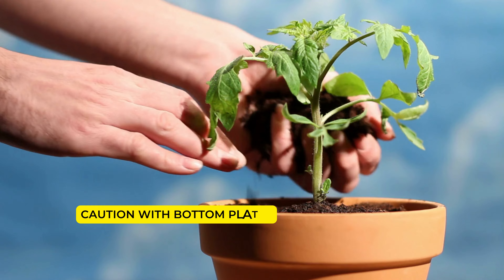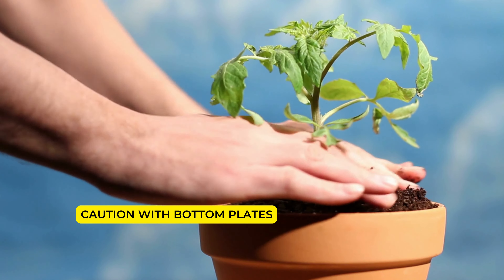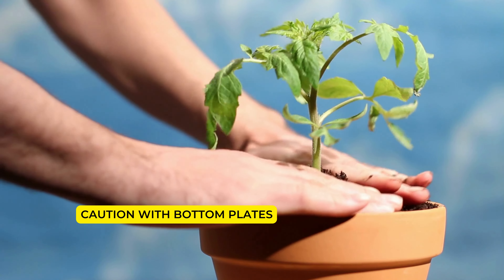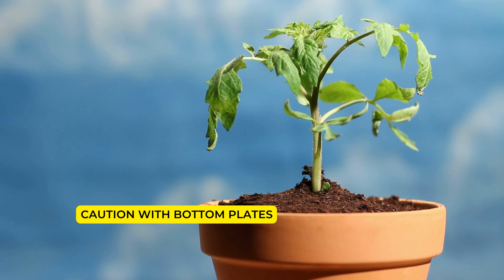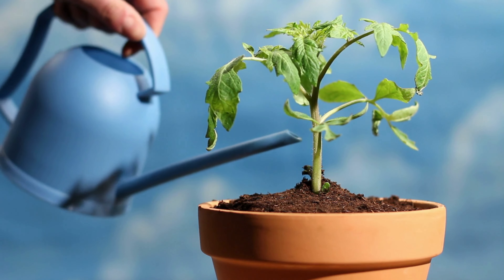Caution with bottom plates: If you use a bottom plate, be cautious, as stagnant water can lead to root rot and fungal issues. Bottom holes in pots are essential to prevent water stagnation, so avoid filling the bottom plate with water.